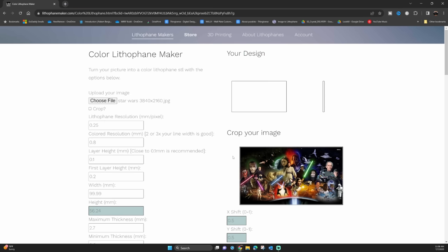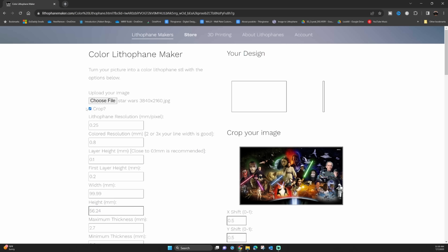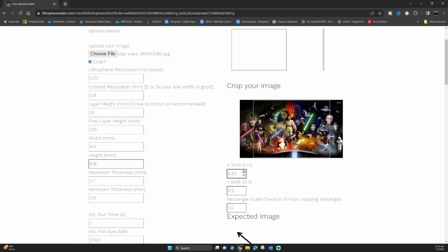We're going to stick with the color ones today, so head over to lithophanemakers.com, then choose the button to upload the picture you're going to be making. You can size it to pretty much any size you want, but today we're going to make it the size that fits in the BambooLab frame with the free files online. Jump in and crop the lithophane — in the top left check that little box to crop it, then choose a size of 144 width and 108 height.